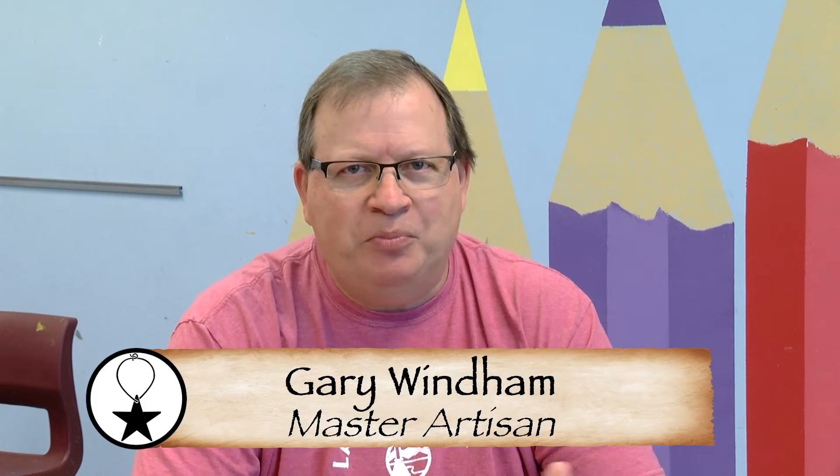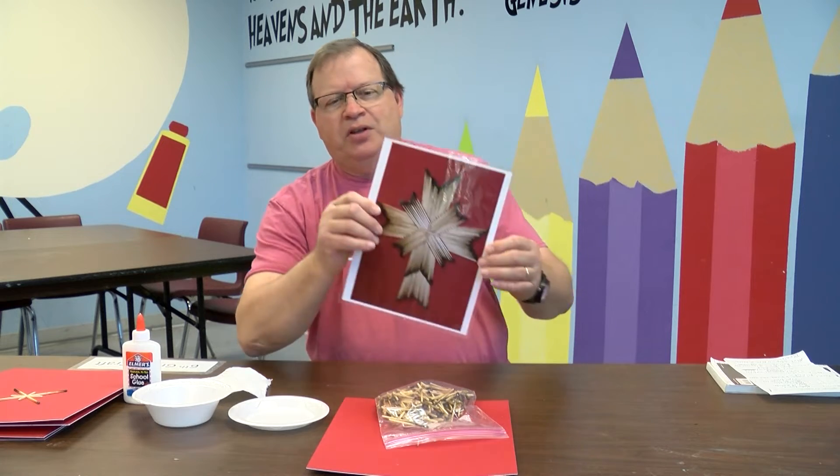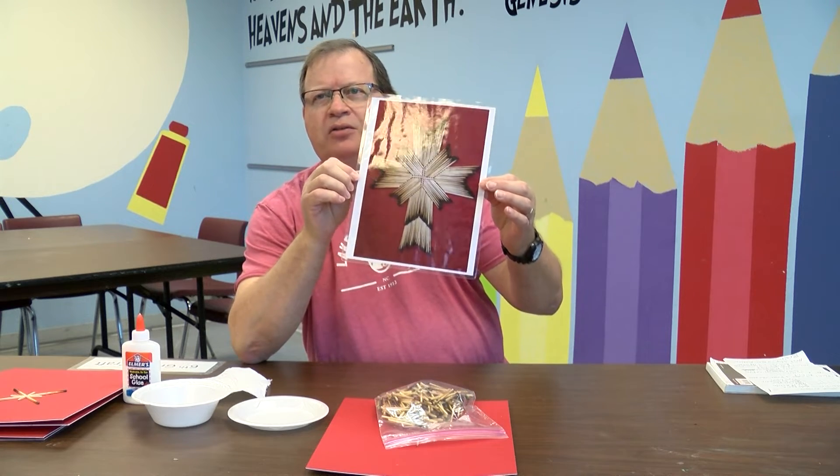Hello, I'm Gary Windham and I'm helping do the craft for sixth graders — rising sixth graders — and we are going to make matchstick crosses. I've been doing this for about seven or eight years. My wife Jane was the children's ministry director, and she and her helper came to me and said we want you to do matchstick crosses, so I've been doing that at vacation bible school for about seven or eight years. It's always been a lot of fun and the students have always enjoyed doing this craft.